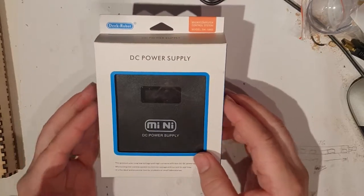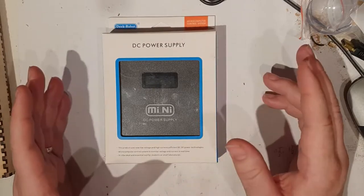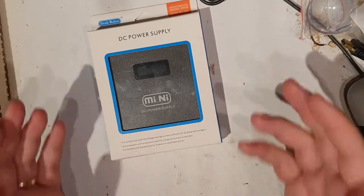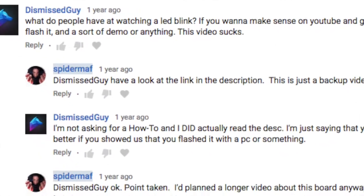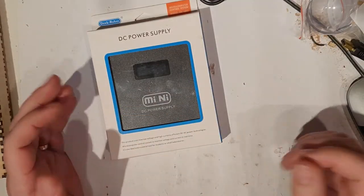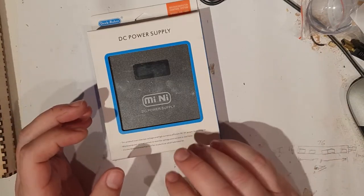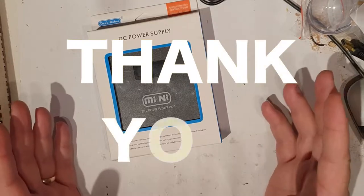First of all I want to apologize about the lack of videos recently. I never started this channel to make money and I haven't made any money to speak of. I started doing the electronics stuff because a YouTube user called Dismissed Guy commented on a video I'd uploaded for my blog — a picture of a light on one of these panels flashing while I was doing the firmware — and he said why don't you do some decent videos about putting firmware onto the monitor. So I decided to do that and I've enjoyed making those videos ever since. Thank you to everyone who subscribes.